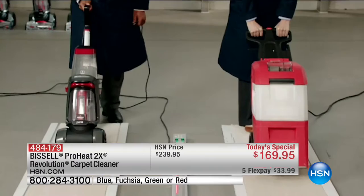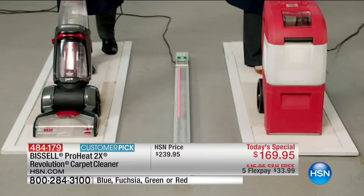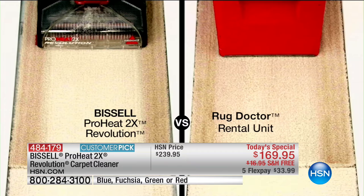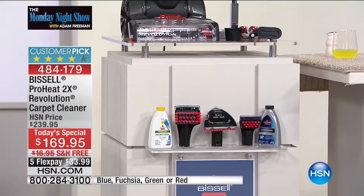Look at the side-by-side comparison. The rental unit doesn't even clean forwards. We can say on air that the Revolution is going to out-clean that leading rental unit. If you order tonight for our today's special, we're also going to include the three-in-one stair tool — that's $50 — the pet stain tool — $30 — and the most powerful formula we've ever included, more of it than ever before, plus antibacterial.